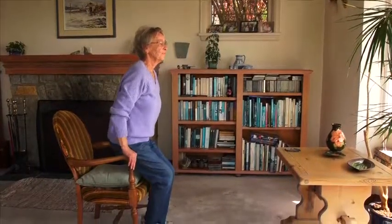Stand for a few seconds. Slowly sit down. Reach back for the armrest if you need to. Stand up two or three more times.